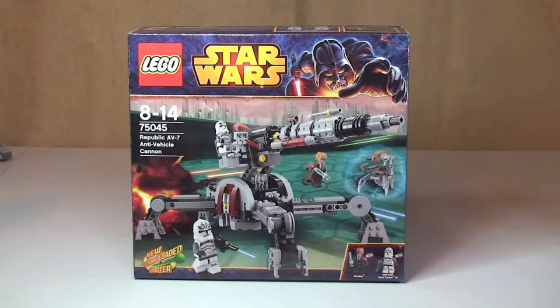Hello YouTube and LEGO fans, and welcome to my latest LEGO Star Wars winter 2014 wave of sets. This is the Republic AV7 Anti-Vehicle Cannon, set 75045, for ages 8 to 14. I'm actually not 100% certain of the piece count.